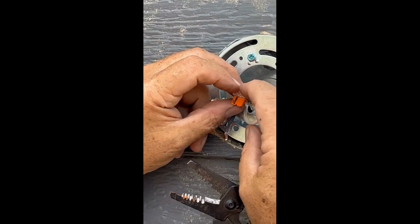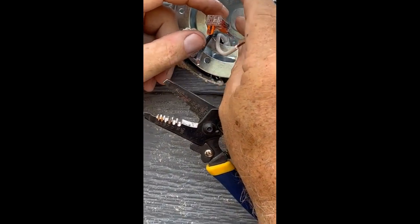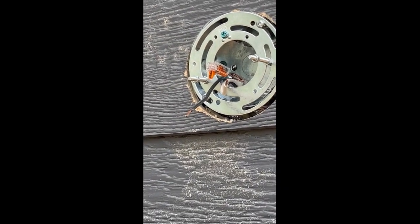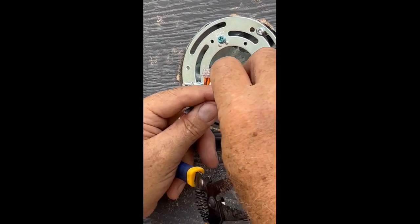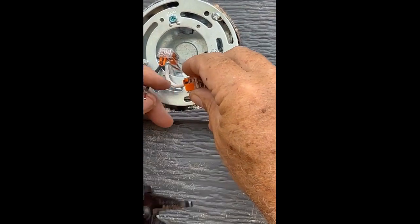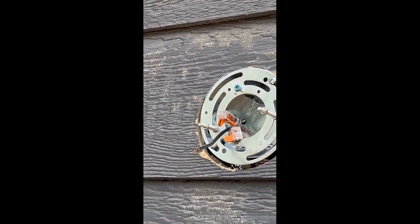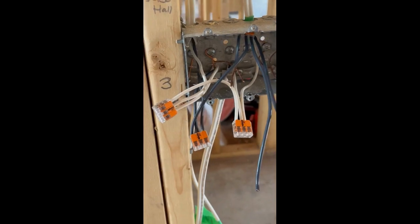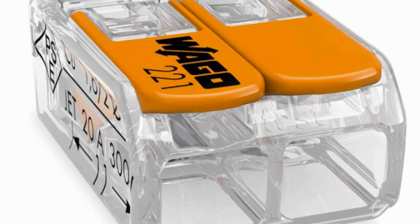Providing you with peace of mind and confidence in your electrical installations. Whether you're a DIY enthusiast or a professional electrician, Wago connectors are the ideal choice for all your wiring needs. So why settle for outdated and cumbersome MA connectors when you can enjoy the convenience, reliability, and safety of Wago connectors? Upgrade your wiring game today and experience the simplicity and efficiency of Wago electrical connectors. Say goodbye to the frustrations of MA connectors and say hello to a new level of wiring convenience with Wago.